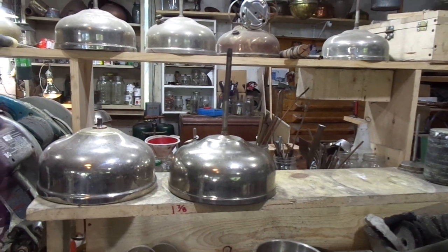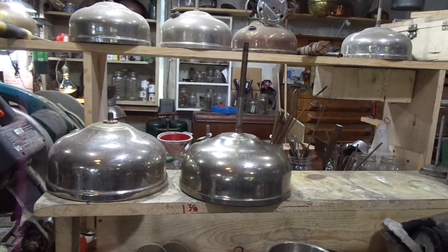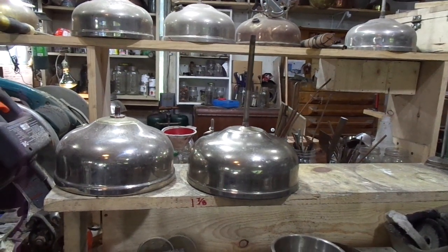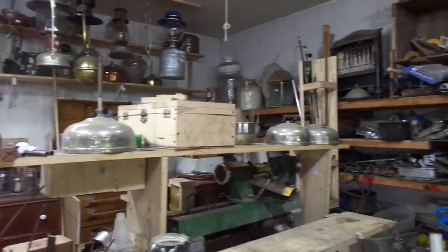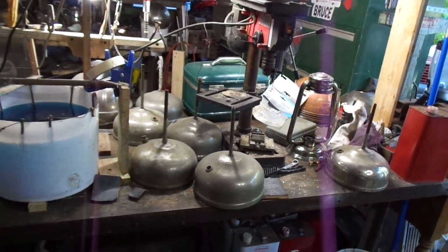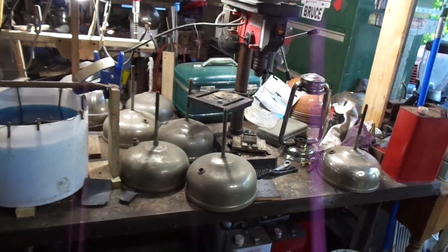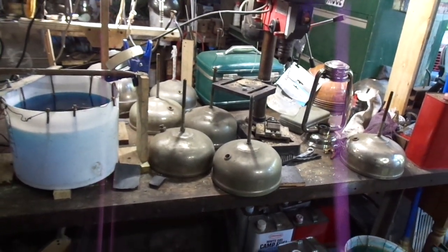The fount has to pass certain quality tests I have — dents, scratches, stuff like that — so I can re-nickel it. My inventory of founts has grown quite a bit. I've accumulated over 30 founts. Out of the 30, about 16 of them passed the quality test to make sure I could use those.